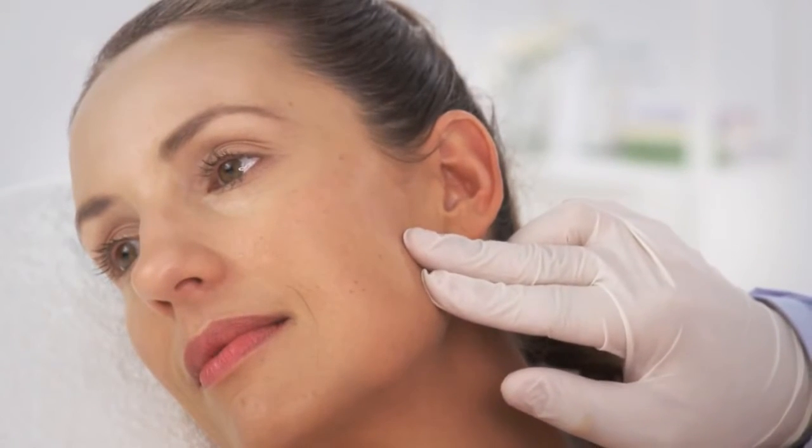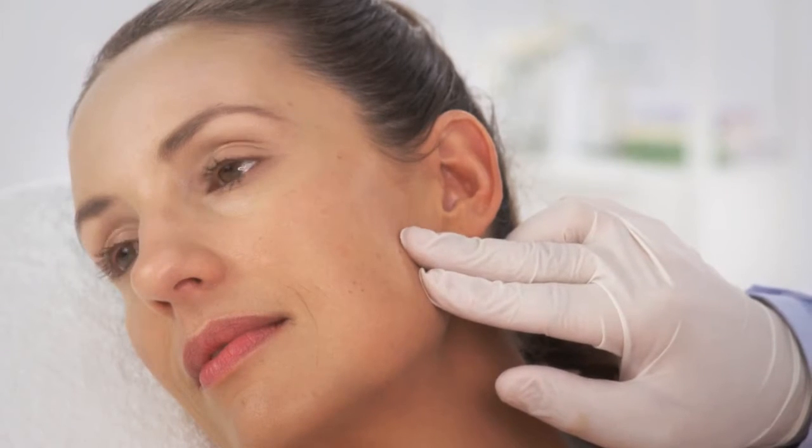Perform a treatment test spot on the border of the intended treatment area, preferably non-visible, in order to assess the optimal parameters for the patient.